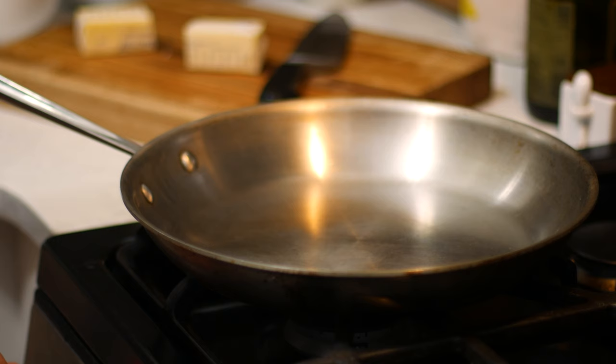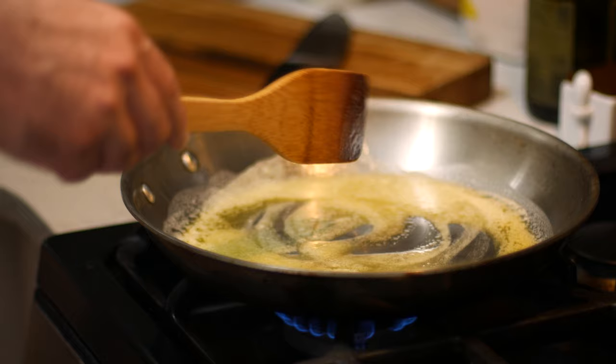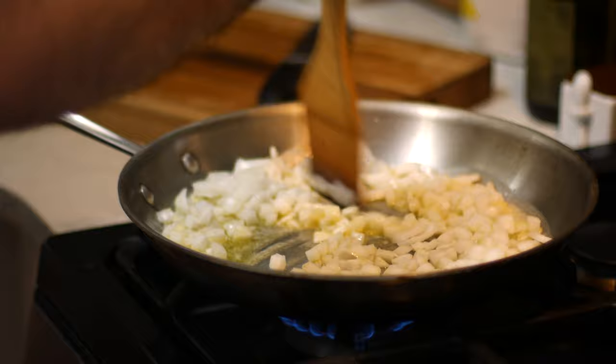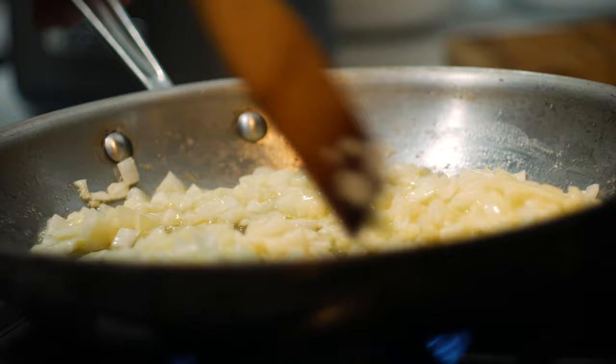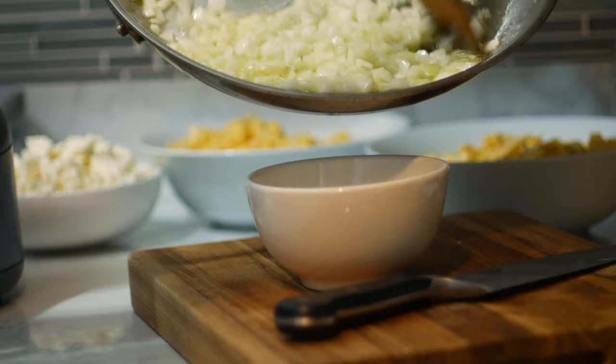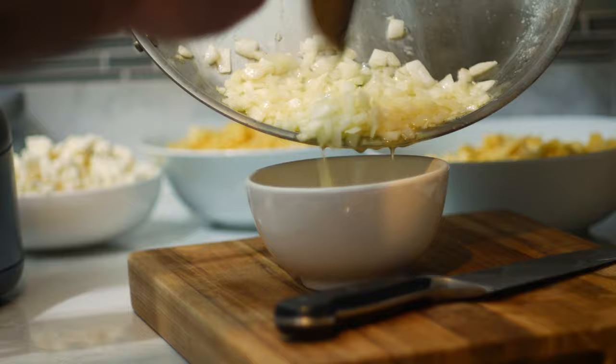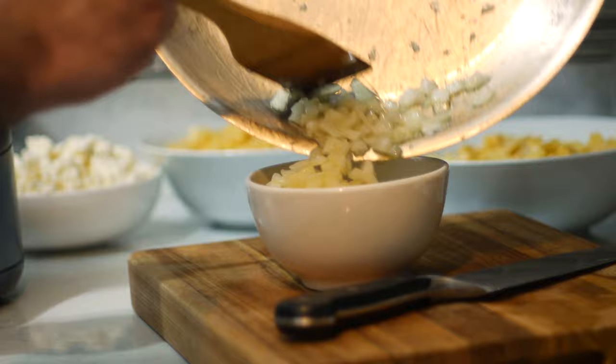I'll get a pan going over medium-high heat. I'll add in about 50 grams of butter, and once that's melted, I'll go in with the onions. Sauté those until they're just translucent, but don't let them take on too much color. Then remove them from the heat and add them into the food processor.